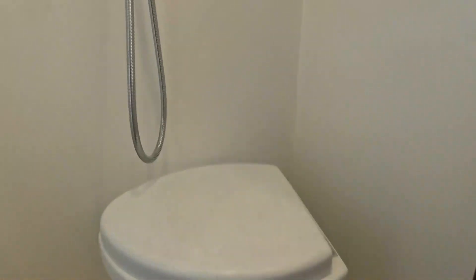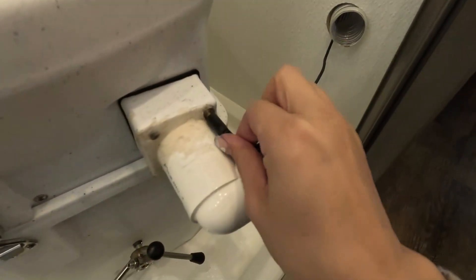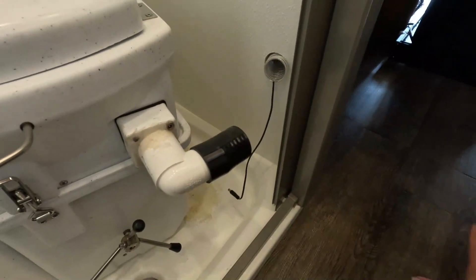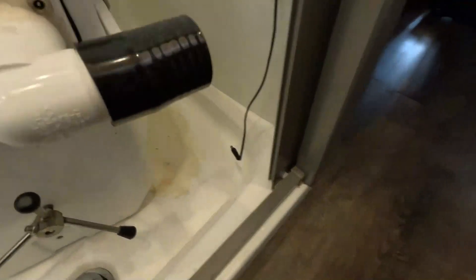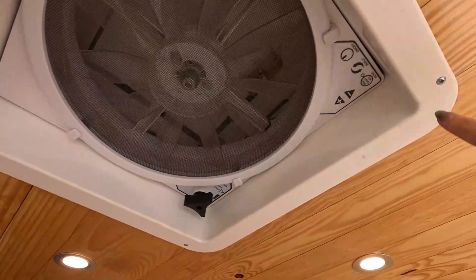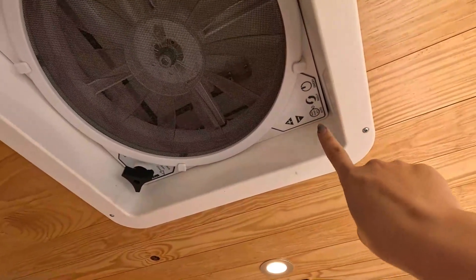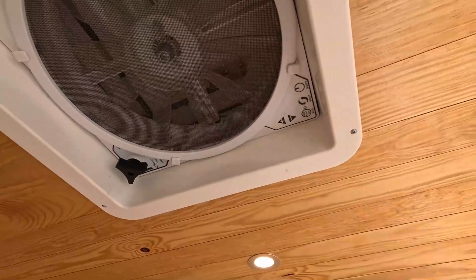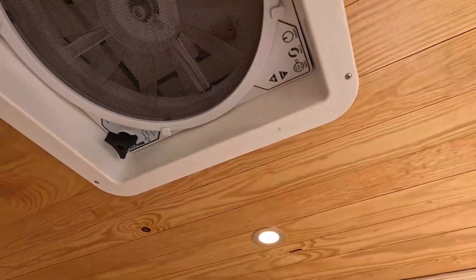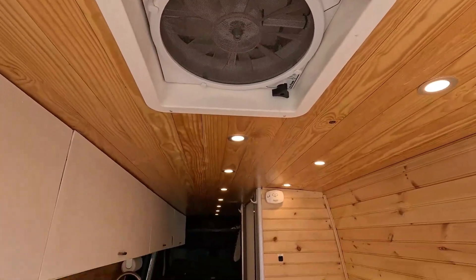If you're taking a shower, the toilet is in the way. What you can do is disconnect the vent, unplug the power, remove the unit, and put it somewhere in the hallway. After you shower, put it back. Just want to point out there is glue on the floor — we're not able to remove it. To operate the ceiling fan, the power button right here turns it on and off, and the button next to it changes between inflow and outflow. If you're cooking it makes more sense to flow air outwards; if you're sleeping you might want air coming inwards.